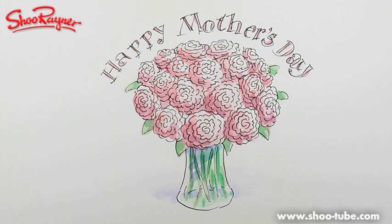Thanks for watching. Don't forget to press that subscribe button up there. If you enjoyed that, keep coming back to the Shoe Rayner Drawing Channel on YouTube. And in the meantime, keep painting, keep sniffing the flowers, keep loving your mother, and I'll see you next time. Take care, bye bye.